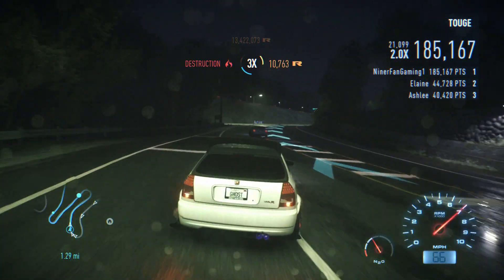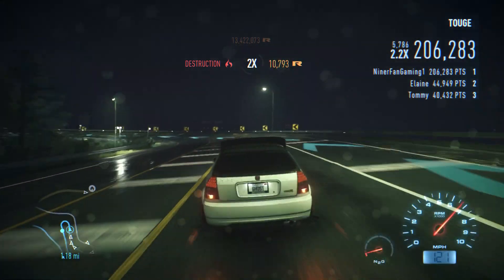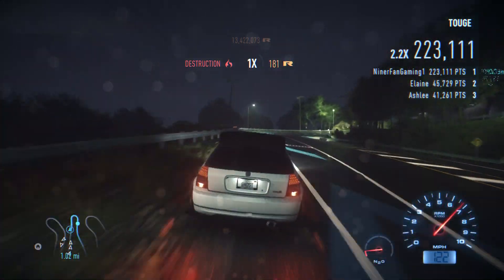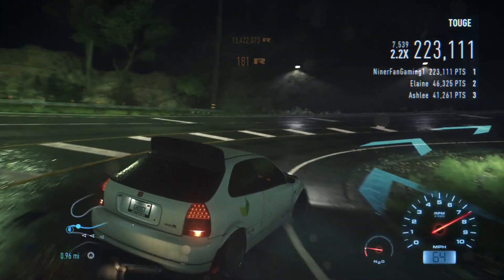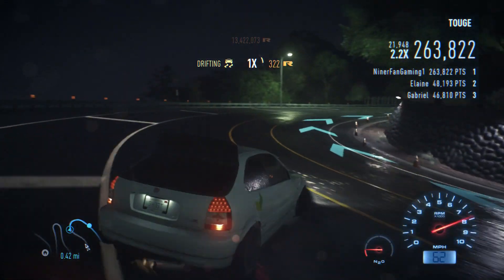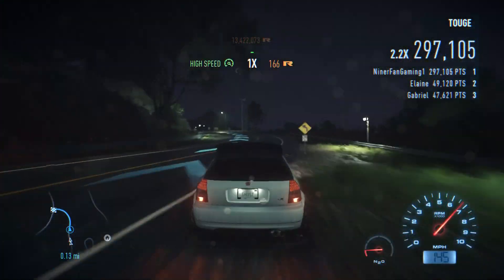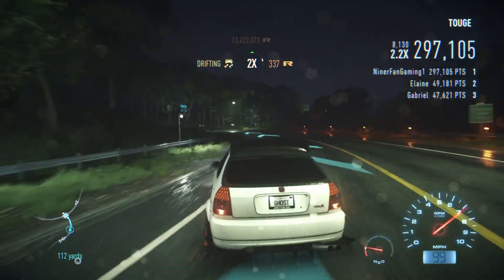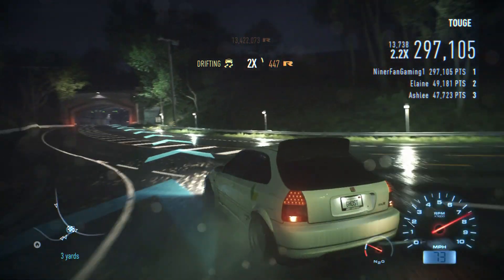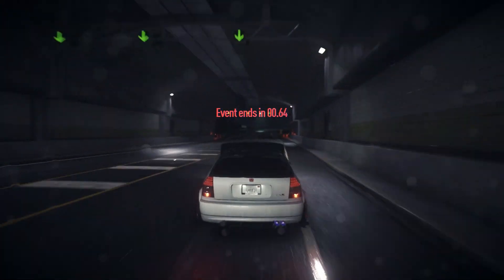I already have 130k points. I'm coming for you. That was pretty easy. Right now I just want to hold first place and see how many points I can actually score. I don't know what the record is on this track, but I think I'm doing really well. And across the line with a 17,000 point final drift — that was pretty good.